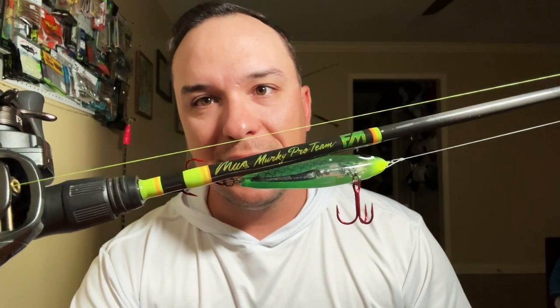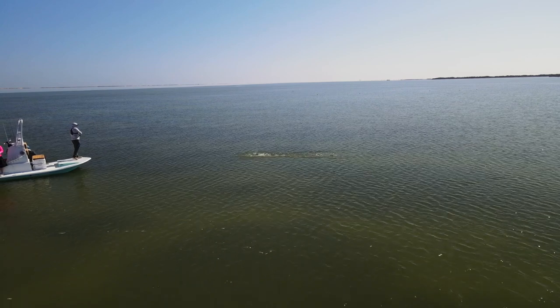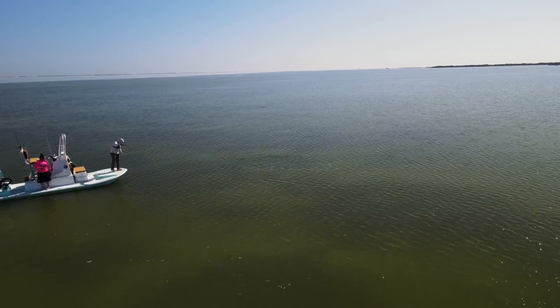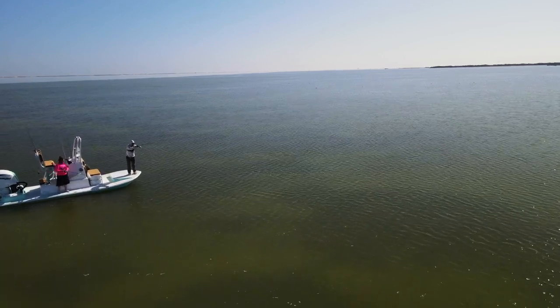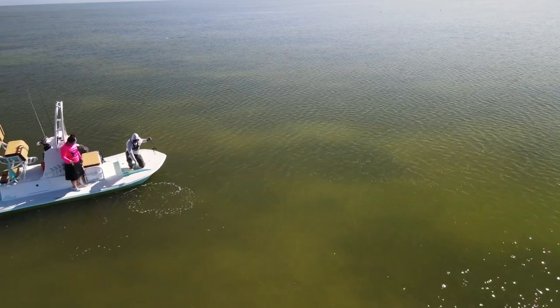This is actually my Murky Water pro staff rod, and it has a special place in my heart. This is the rod I used when I said yes to being on the Murky Water team. I had tried the rods, used them, put them to the test, and they passed every test I had. I was offered by Jacob and those guys to be on the team, and I said yes to the dress, so to speak.